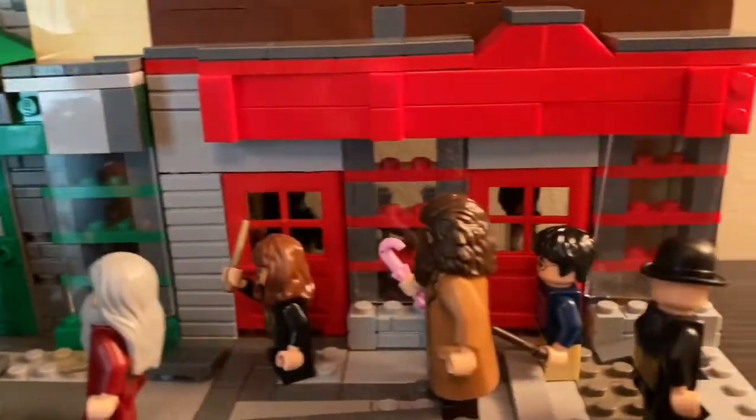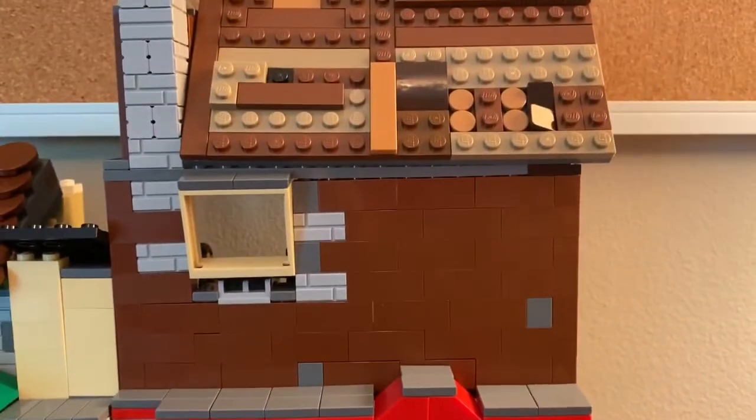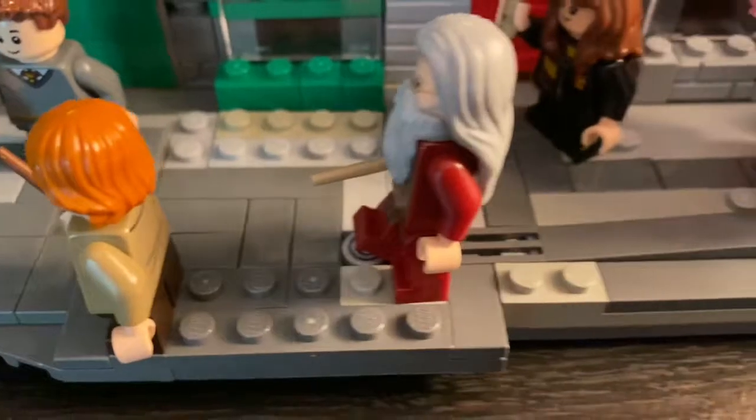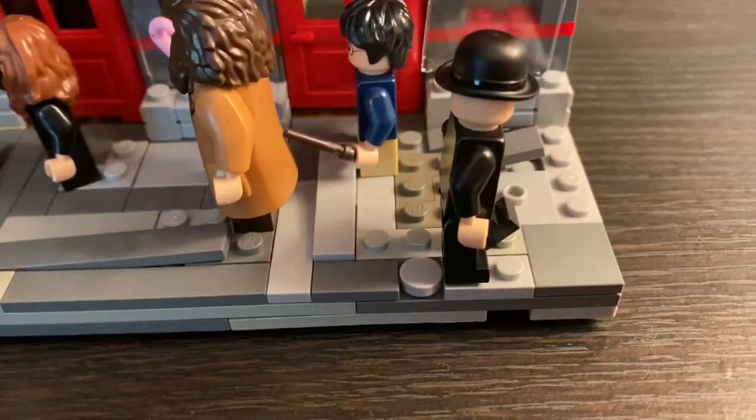I built another building on top here which I'll get into later. I used a greebling technique on the sidewalk to make it look old and worn down. If you don't know what greebling is, it's using many different pieces in one area to give off a certain look.